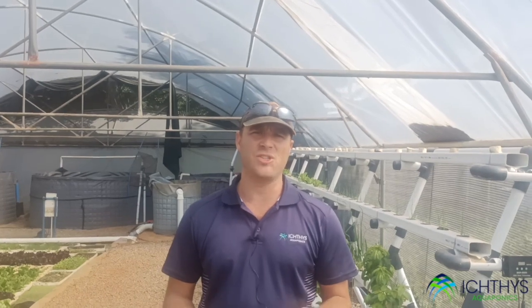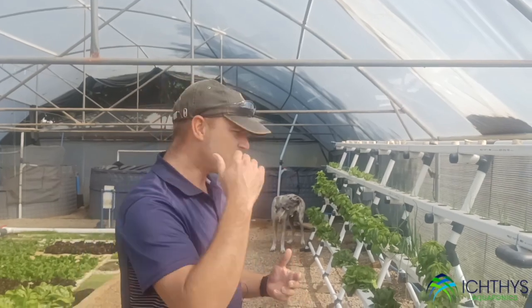Welcome to Ichthys Aquaponics, my name is Justin. Today we're going to start our aquaponics versus hydroponics trial — it's something a lot of you have been asking us to do. We'd like to answer this question by running a parallel trial. So what is hydroponics? Come this way and I'm going to show you.